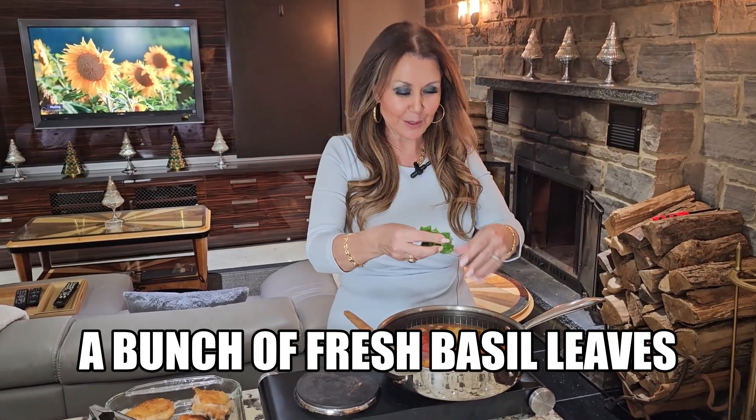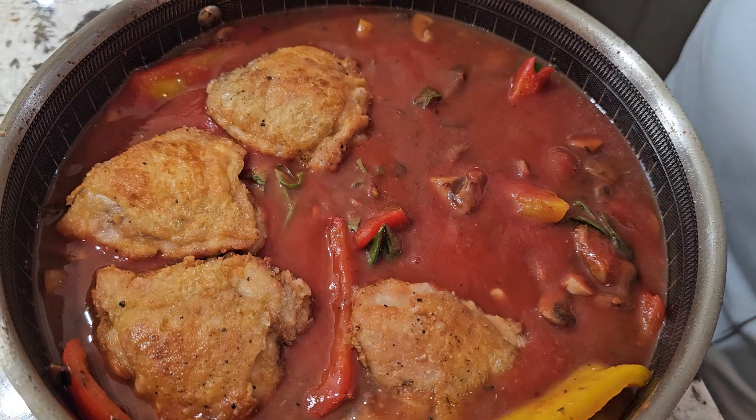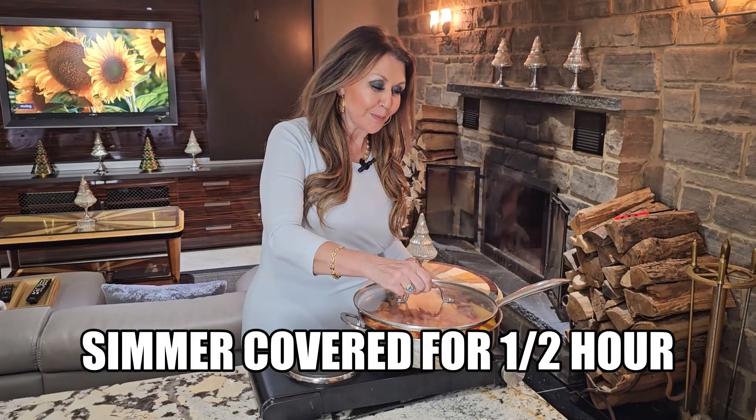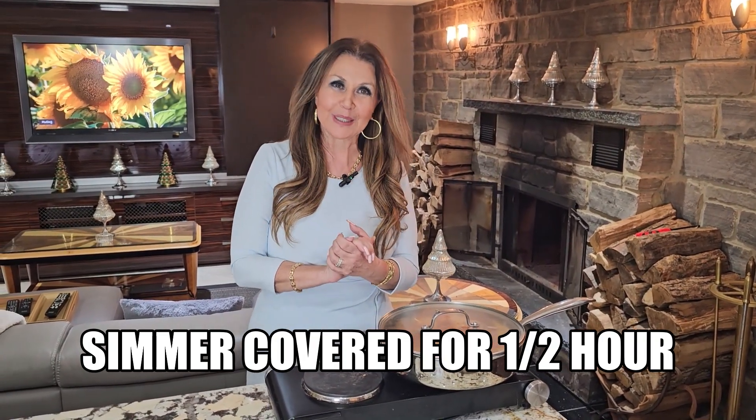Add a bunch of fresh basil leaves — I'm just going to chop them with my fingers. Return the chicken back to the frying pan. It's so fragrant! Cover and lower your heat to simmer.